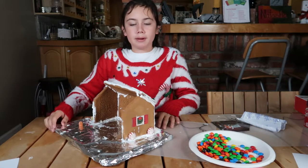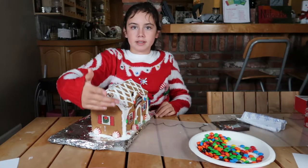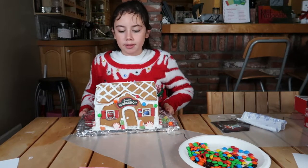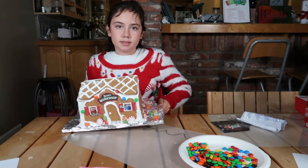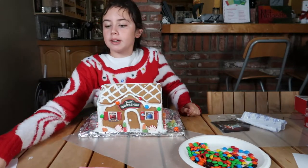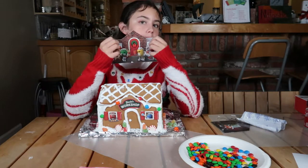We haven't done the inside workshop yet — we're going to do that later. As you can see, we already have a window. And that is basically how the front and the side looks. So now we're going to put the inside workshop.